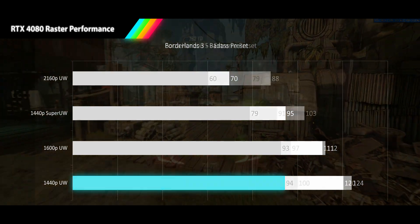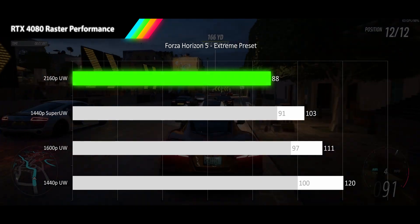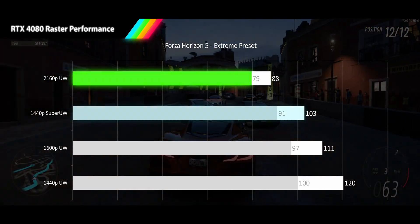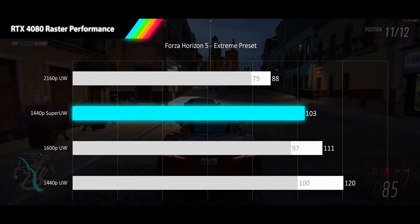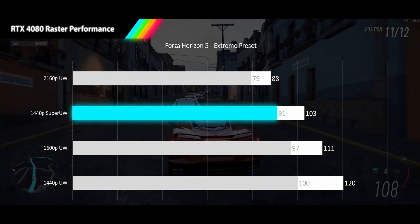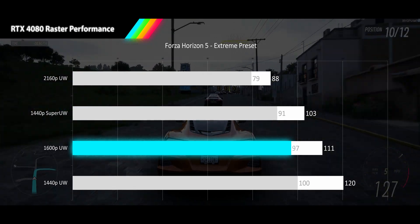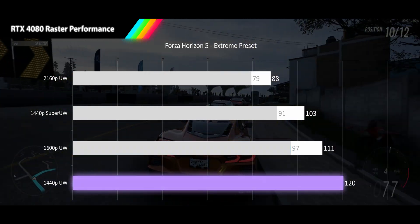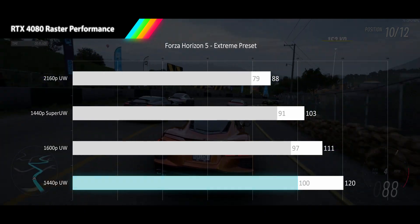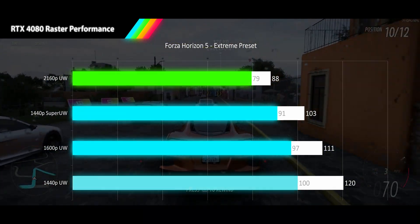Representing our speedsters, we have Forza Horizon 5 played at its new, very demanding Extreme preset. Our 4K ultrawide results come in at a very nice 88 FPS, with a very tight 1% low of 79 FPS. At 1440p super ultrawide we see less scaling than normally expected due to the new extreme settings, but we do get over 100 FPS average and for the first time even the 1% lows stay in high refresh rate territory at 91 FPS. 1600p is just a little better at 111 FPS average and 97 FPS 1% low. 1440p squeaks across the threshold of very high refresh rate at 120 FPS and 100 FPS 1% lows. Overall, Forza delivers a very smooth gameplay experience, with some of our best 1% lows across the board at 10, 12, 13, and 17%.